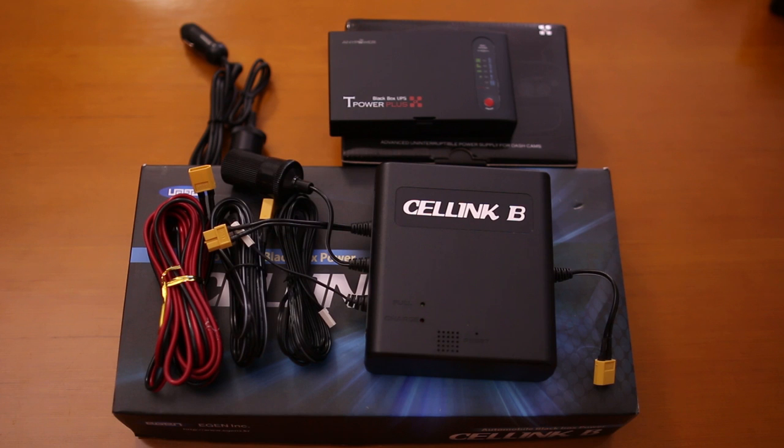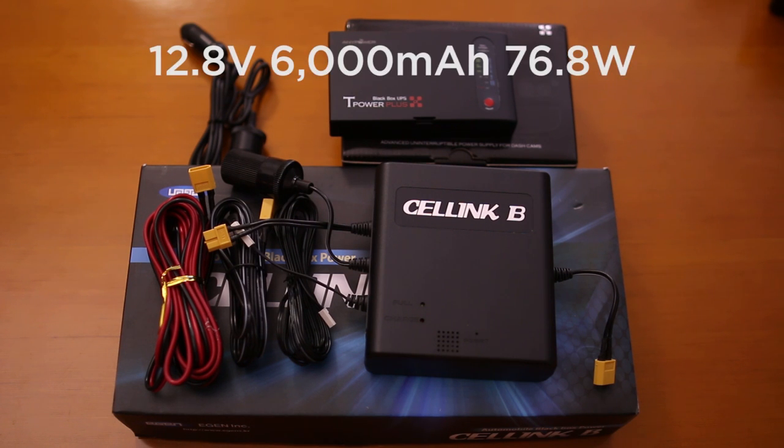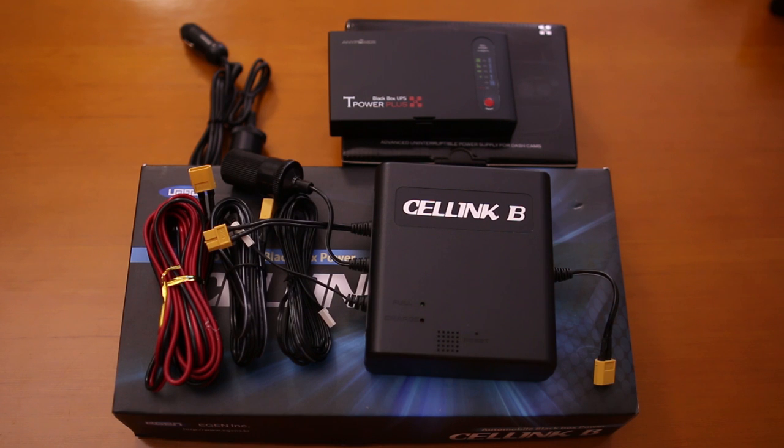We strongly recommend the T-Power Plus Alpha or the Cellink. Cellink is equipped with a 6000mAh battery pack, and the Cellink B uses lithium iron phosphate batteries — the latest in lithium battery technology. These batteries not only charge in less than a couple of hours, but last three to four times longer than regular lithium batteries. You only need about an hour to fully charge this device, and once charged, depending on your dashcam, it can last up to 72 hours.